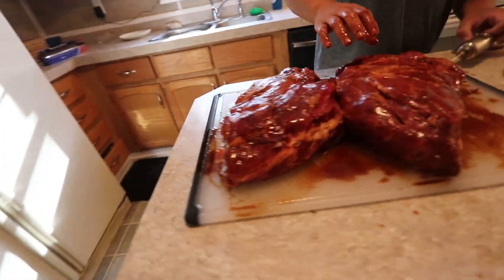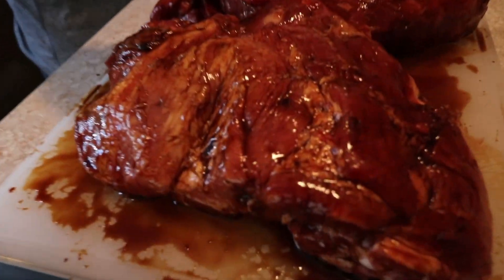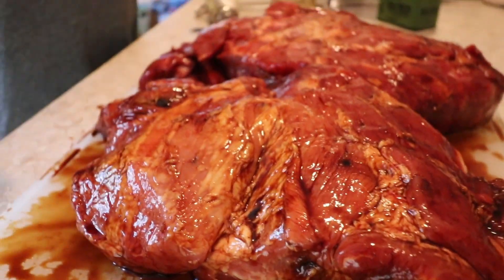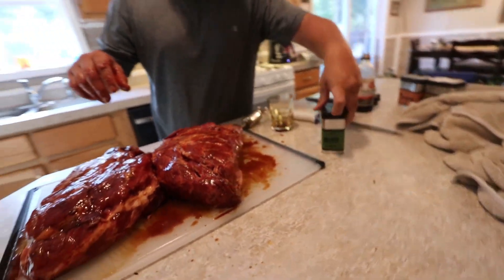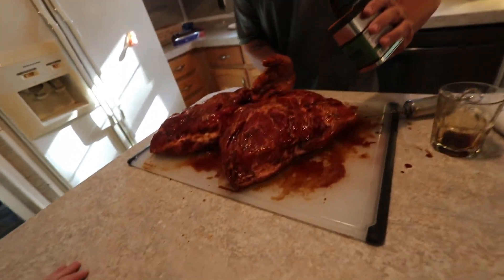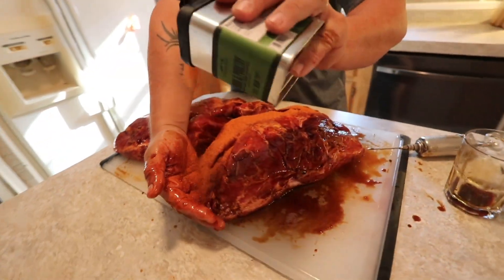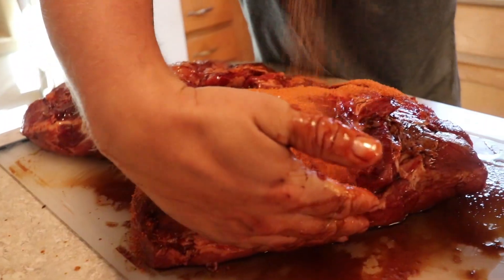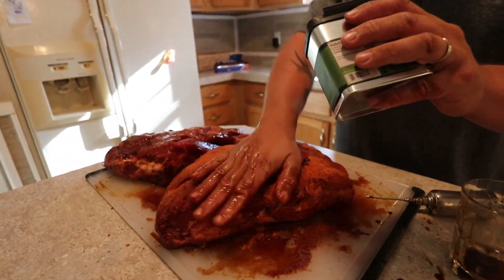These are Murray's hindquarters. So she's pretty well all injected. Look at that meat, dudes. Now we're taking the pork and poultry rub by Traeger and we're going to put a pretty good amount on — lots of that. And you want to kind of pat it, you don't want to rub it.